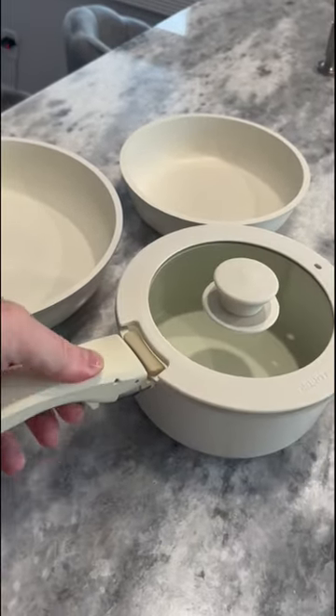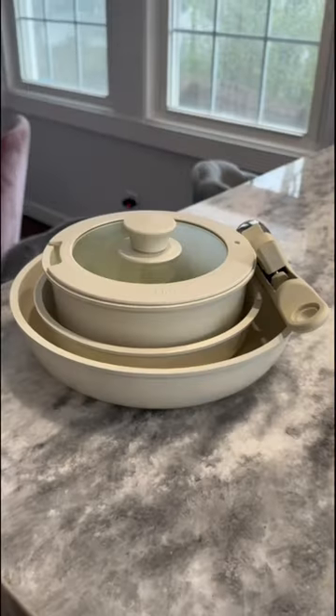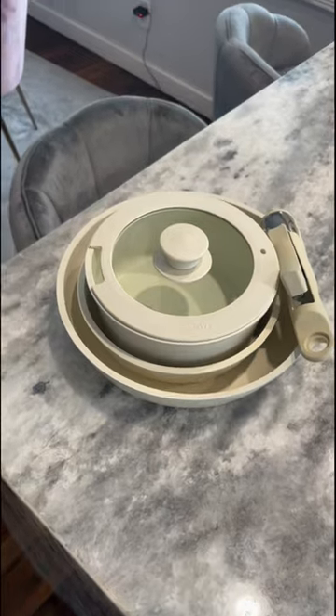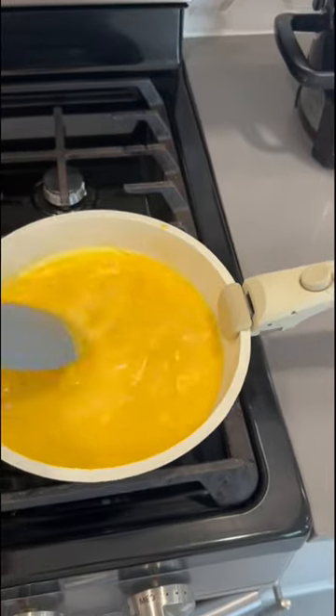This set works really well, it looks great, and it also has a non-stick coating across it. So when storing this kit, it takes up a minimal amount of space for the amount of tools that you do have, and while cooking with it, it ensures that nothing will stick to the pot. Everything moves smoothly around it.